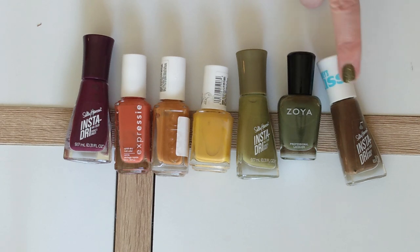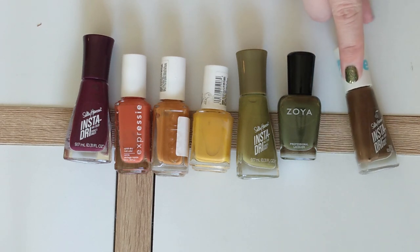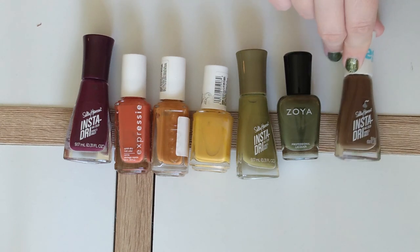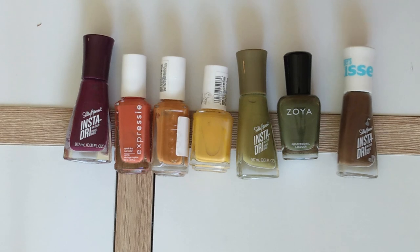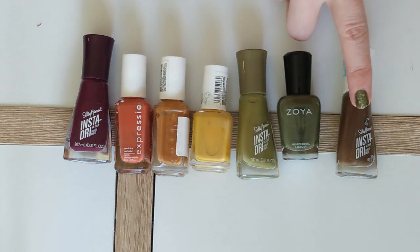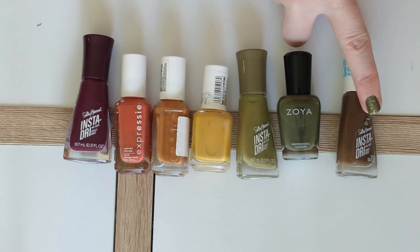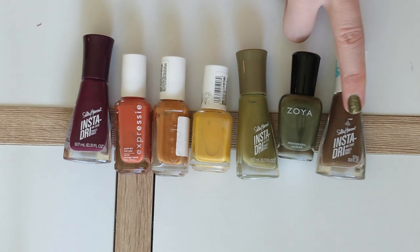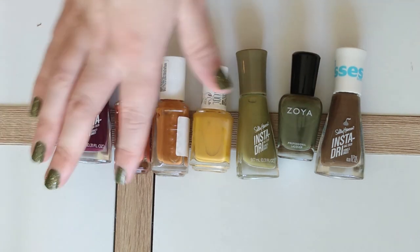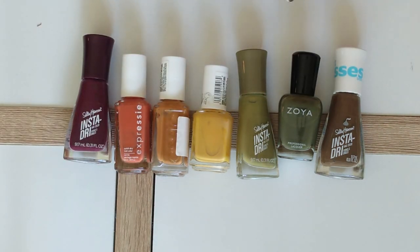The last cream polish is this lovely milk chocolate brown from Sally Hansen Insta Dry. This is from their Kisses collection that came out for Easter this year and it's called More Kisses Please. It's a really lovely chocolatey brown — I wanted to have something besides the purple that wasn't super warm leaning. It's just a hint warmer than a true neutral brown, but pretty close. And this is spot on the color of Hershey's chocolate, which is kind of weird and kind of great at the same time. That wraps up the creams.